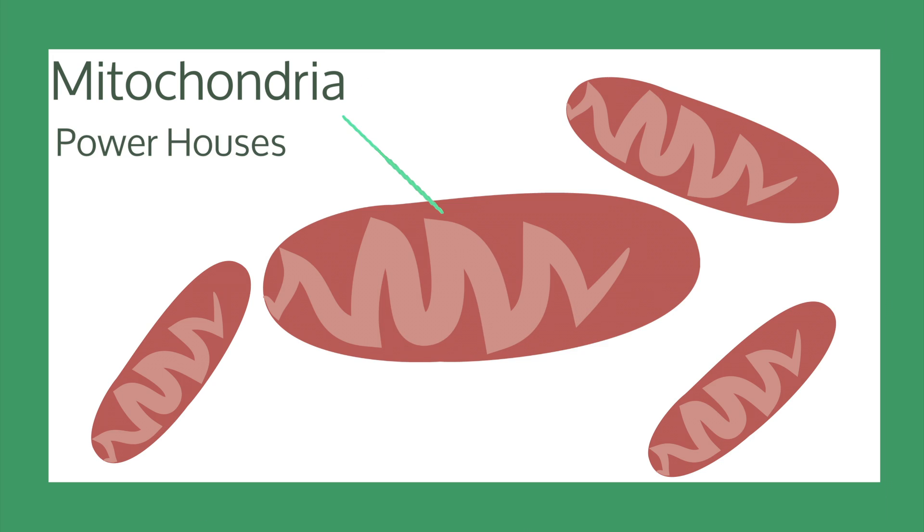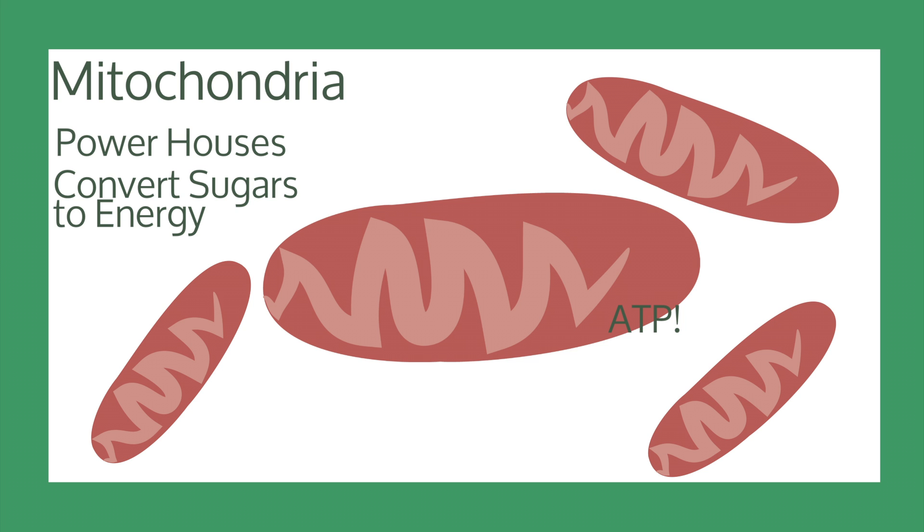Mitochondria are known as the powerhouses of the cell. They convert sugars into energy, or ATP, which the cell can then use to function and power the other organelles.